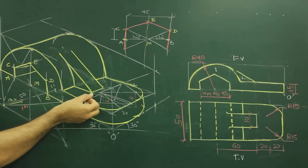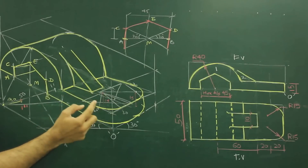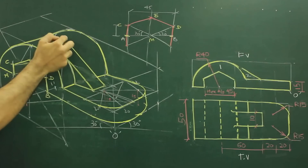Then you take 10 this way, because the width of the rib is 10. So you take 10 this way and draw a parallel line.